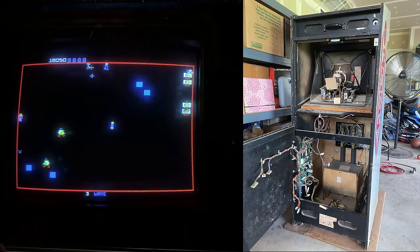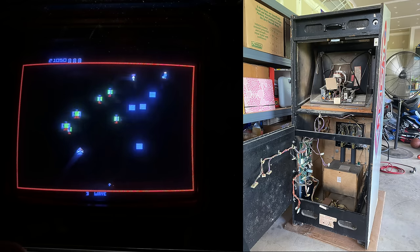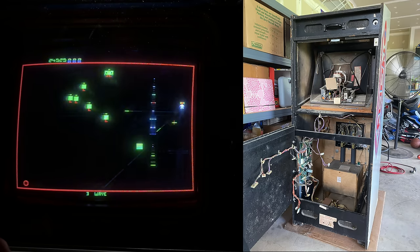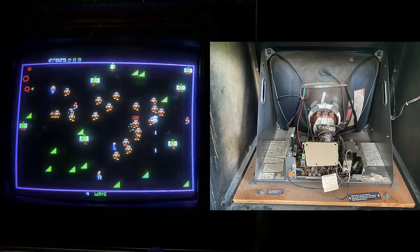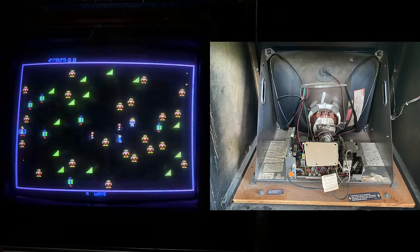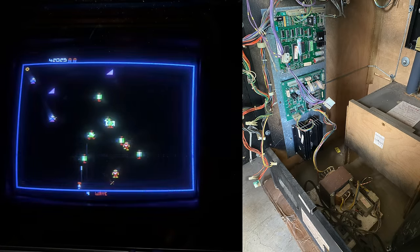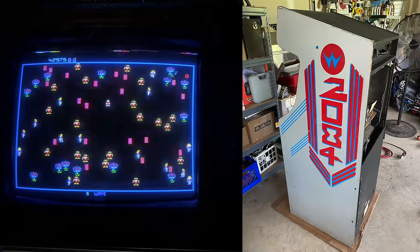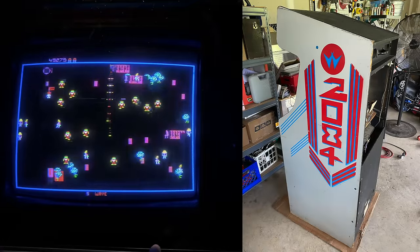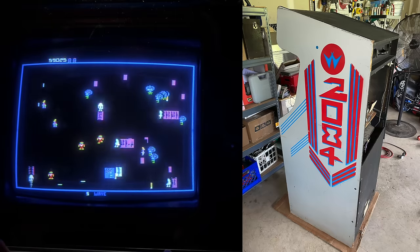Starting to take everything apart and digging into the back of the cabinet. I had actually removed the boards mounted on the inside of the lower back door — took them out for transport when I brought the game home just to keep everything safe and keep them from bouncing around. The monitor here is a Wells Gardner K4900, actually the first K4900 I ever owned and worked on. We can see the transformer assembly, the power supply PCB, and the soundboard — everything intact, everything original.